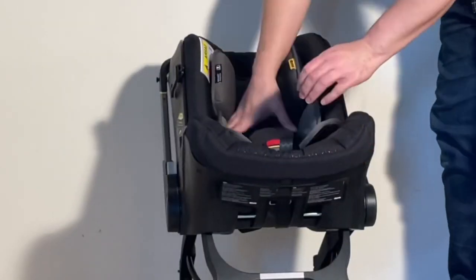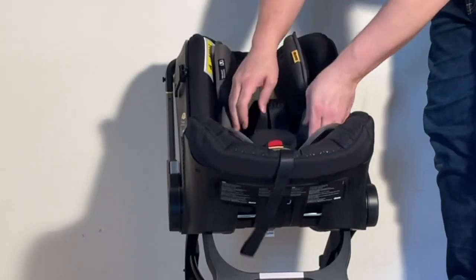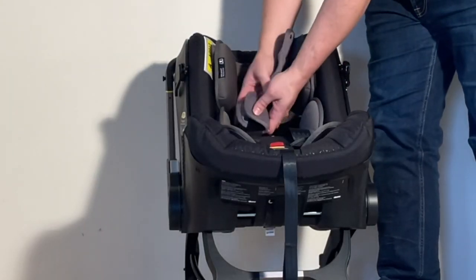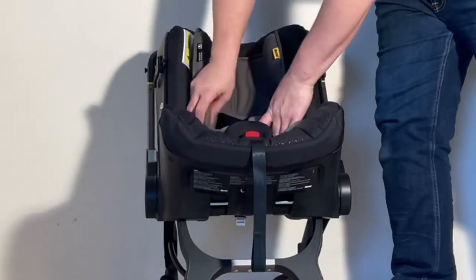At this point you can use the strap in the center to tighten up your belts again. Replace your shoulder pads — they just button onto the belts — and straighten out the inserts.